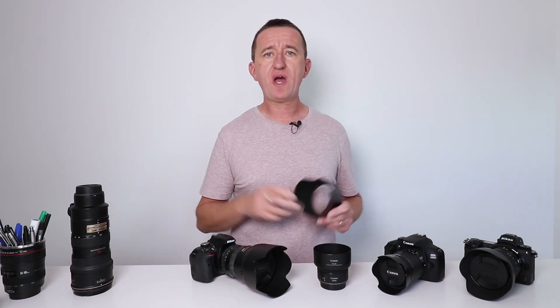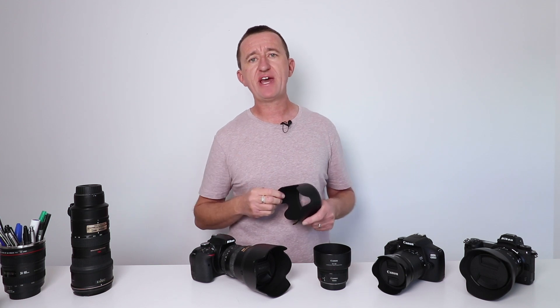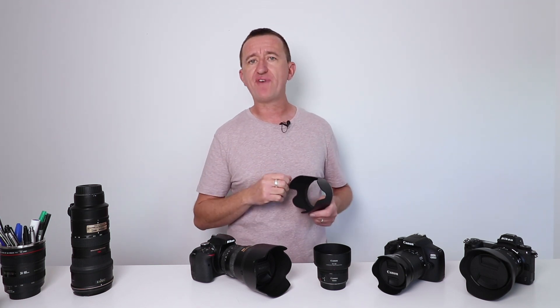In this video we're going to take a look at lens hoods. What are they? What do they do? How can we use them to reduce lens flare? But also how can we use lens flare for effect?